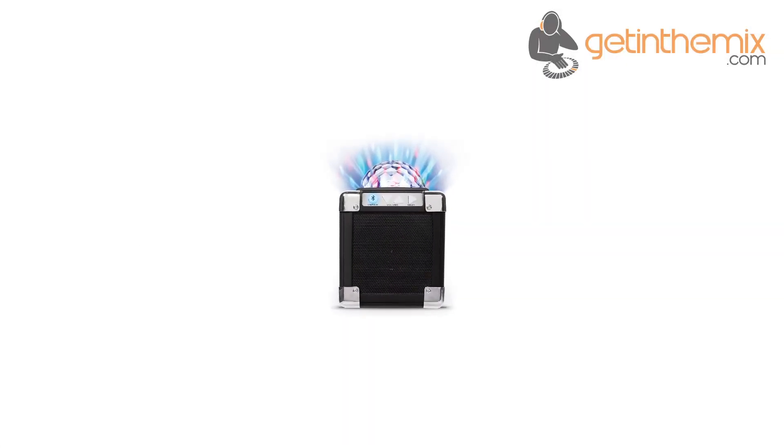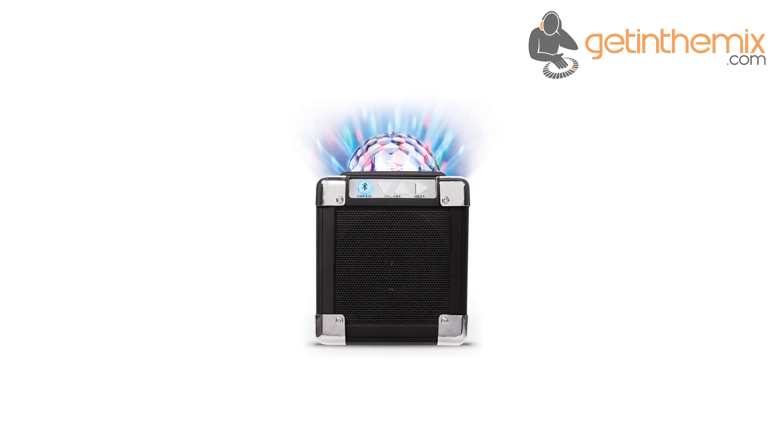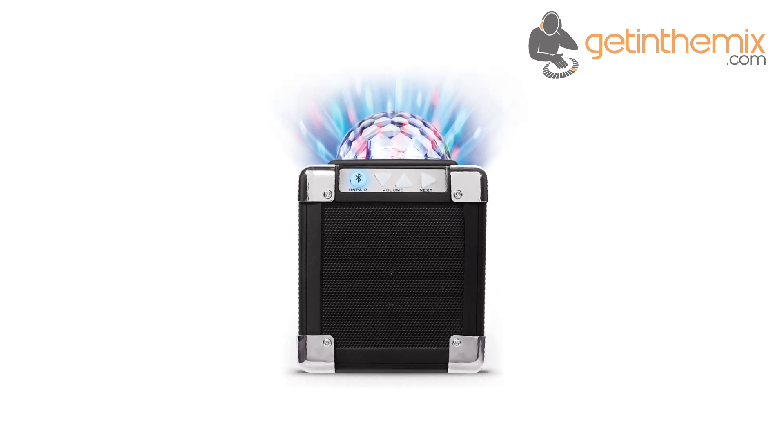The ION Party On creates an instant party atmosphere anywhere by allowing you to stream music wirelessly over Bluetooth while filling the room with pulsating, dazzling lights.